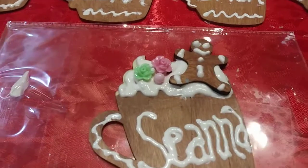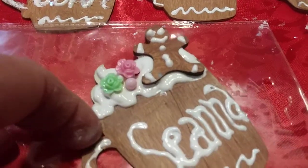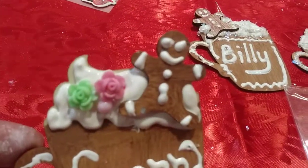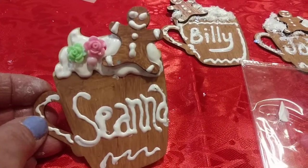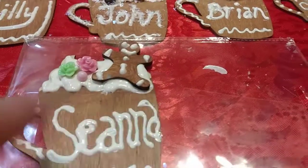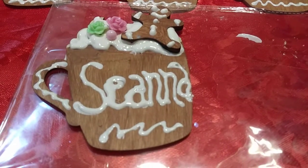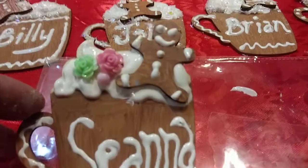Let me tilt it up a little bit because if I tilt the camera flat, it's going to come out sideways. So how adorable is that? Even though that's the mistake cup, what I can do is take her name off after it totally dries, fix it up, and maybe give it to somebody at work.